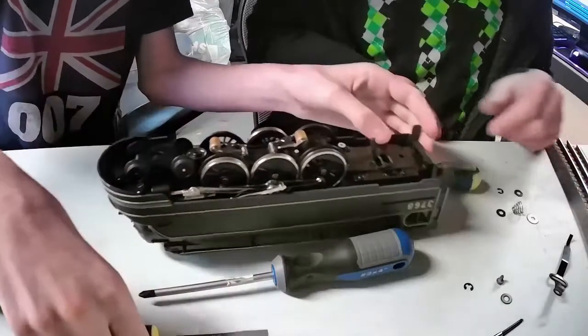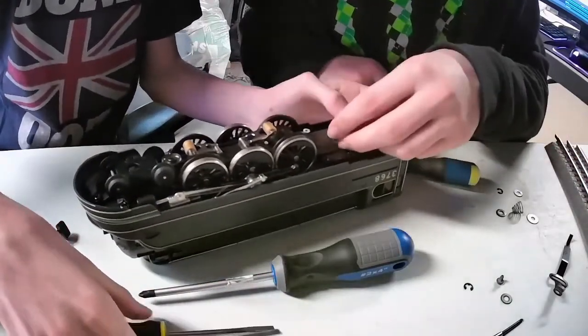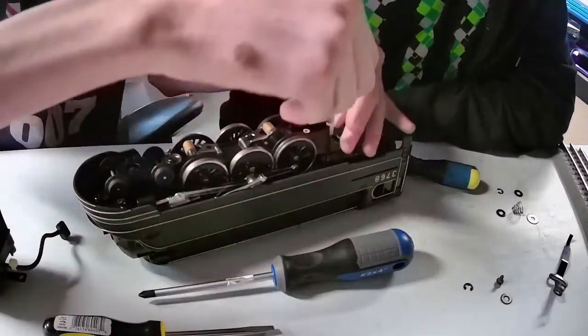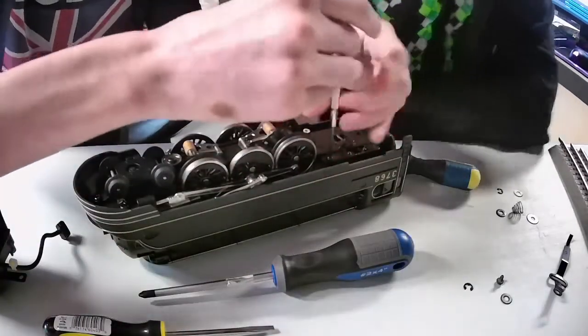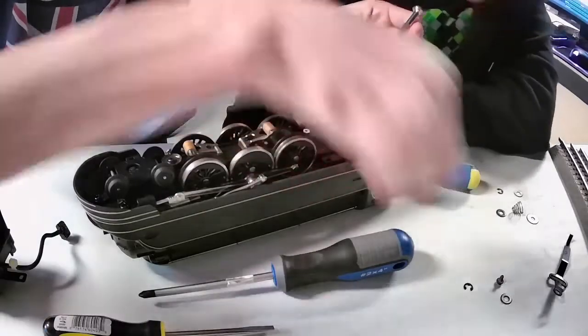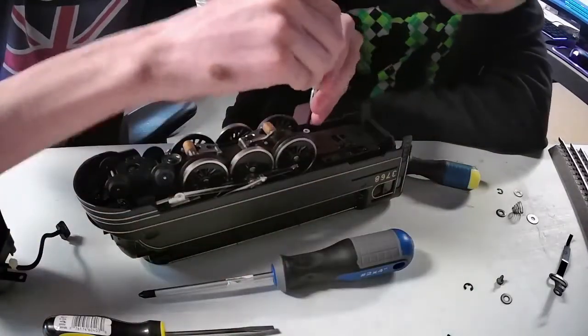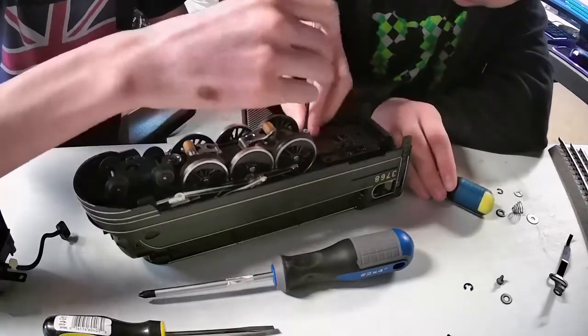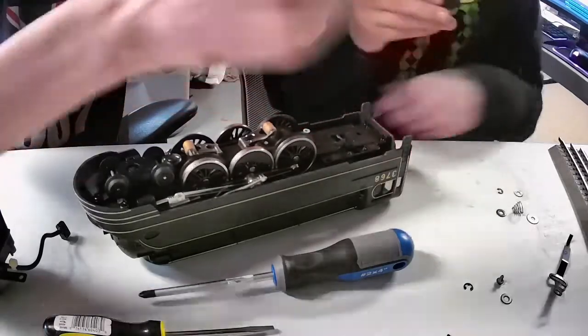We should be able to take the rear part off now. Look at that — it's just free sliding in there. Make sure you don't let that fall through. Normally those little thin screwdrivers don't work well.